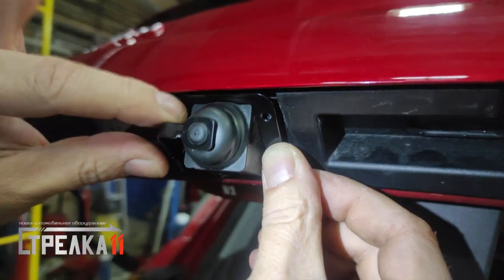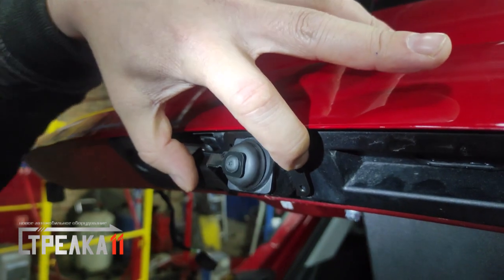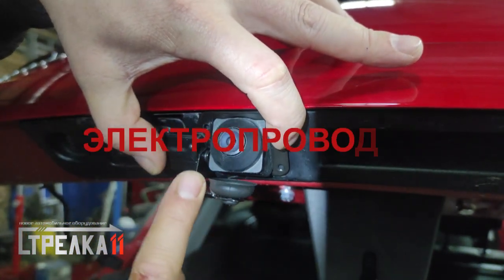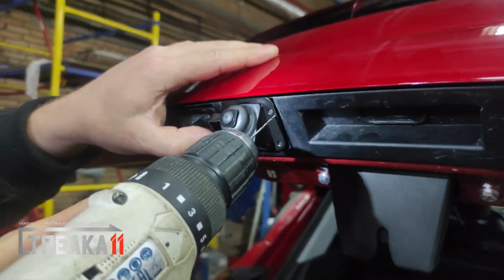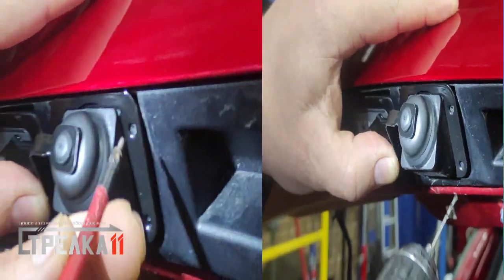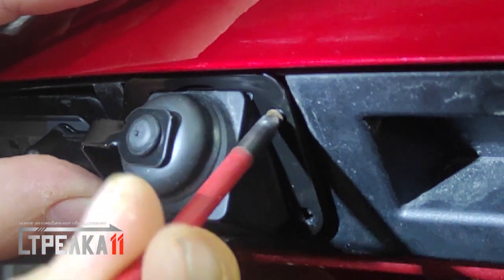Проверяем позиционирование автоматической защитной шторки к штатной камере. Высверливаем отверстие и фиксируем защитную шторку на маленьких затемнённых саморезах из нержавеющей стали.